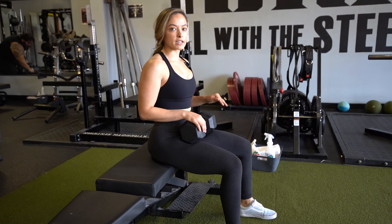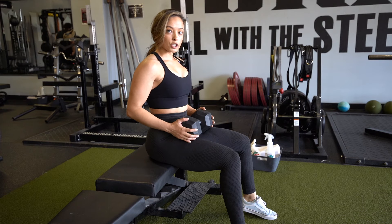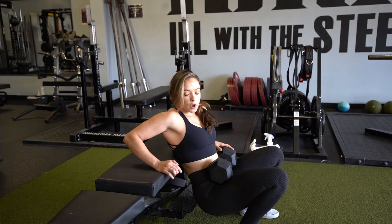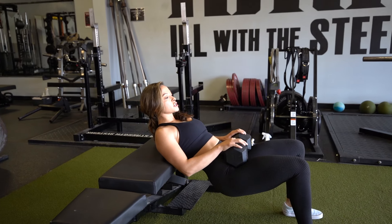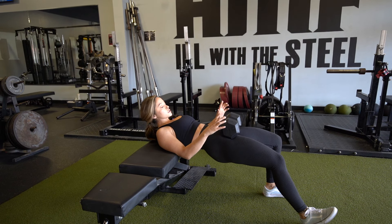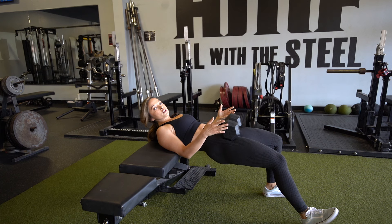This is the staggered stance dumbbell hip thrust. When you set yourself up, put the dumbbell on your lap first, and then slide down the bench. You want the end of the bench to be right underneath your shoulder blade. Set yourself up just as if you're going to do a regular hip thrust, and then drop one foot out. The foot that's dropped out is really only there for stability purposes.